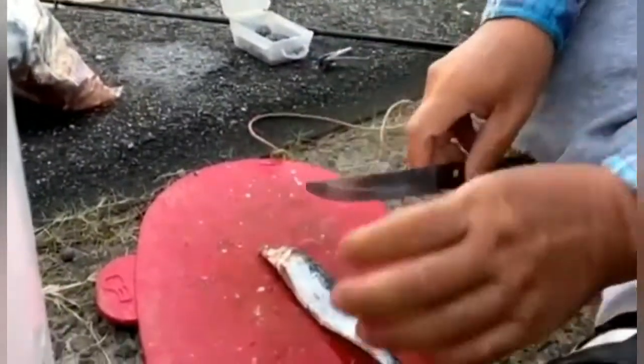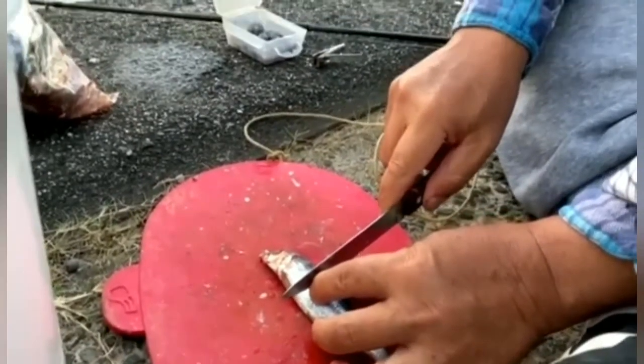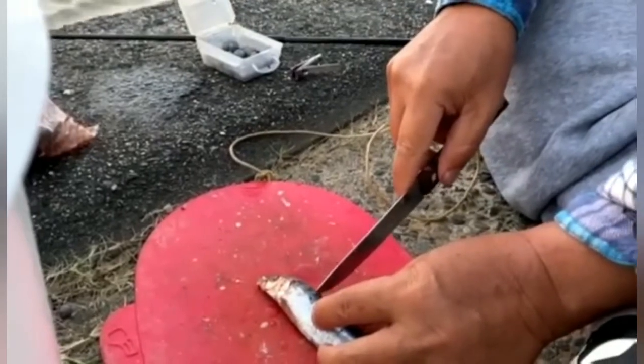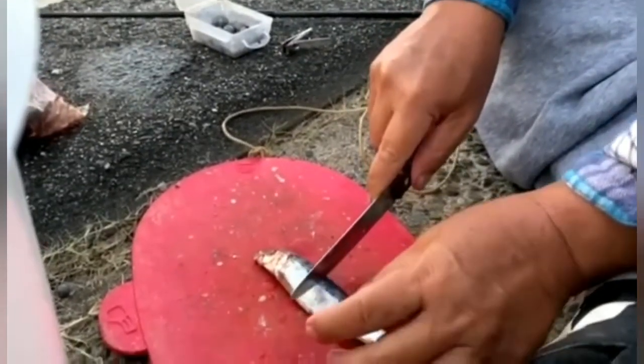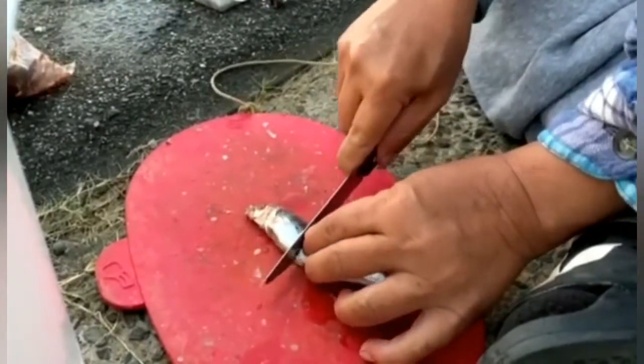What we do is cut out about this much so you can hide the hook through the eye, and then come back to the fin of the poochie. We cut it to pieces like that, then fix it up to hook it.